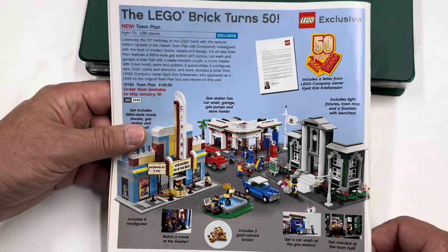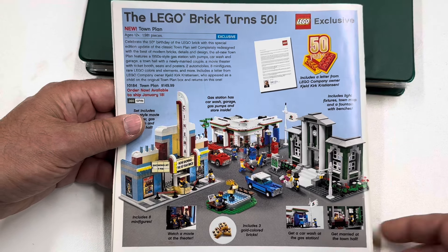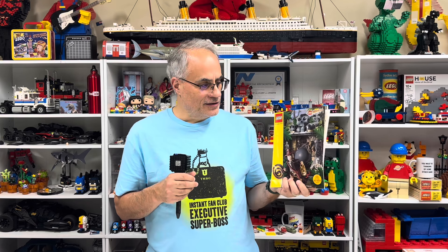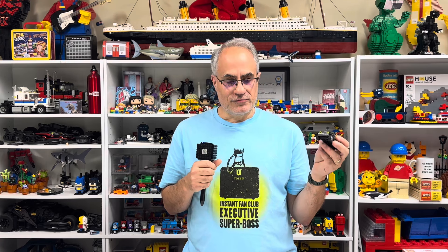And then a classic — I tried to recreate the image on the box when I did this set. When I started YouTube, 2008 wasn't that far back, but now thinking it's 16 years ago is just weird how time flies. I personally enjoyed going through this catalog more than I expected. I did this because of the BrickMaster thing — I just pieced together the San Diego Comic-Con BrickMaster set with Indiana Jones, and I'm glad I did it now because I needed this break.